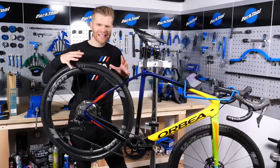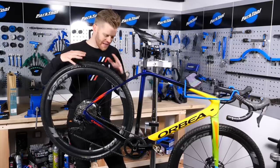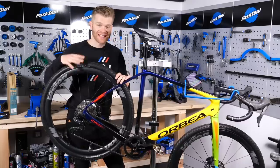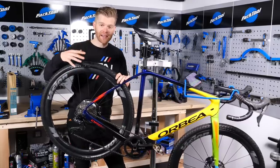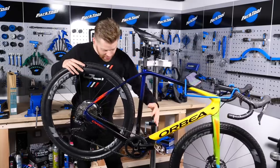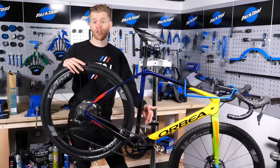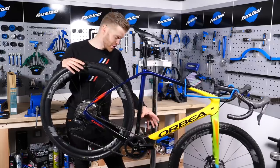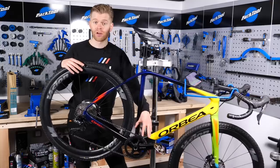I'm going to explain some of the key differences between a one by groupset and a normal two by or even three by groupset, as this will help when you start maintaining it if you understand it a bit better. The most obvious difference is the fact that you only have one chain ring at the front instead of two or three. This makes the system much easier to set up because you don't have to mess about with a front derailleur.